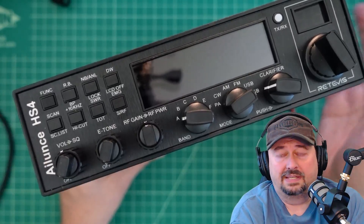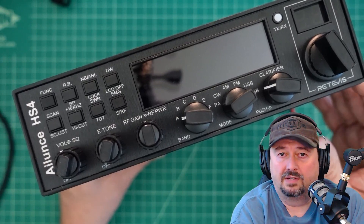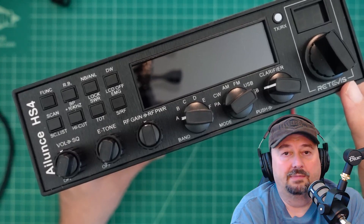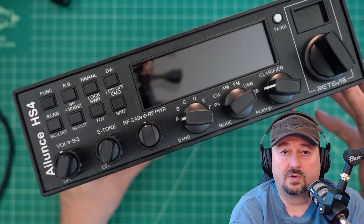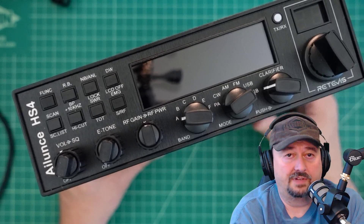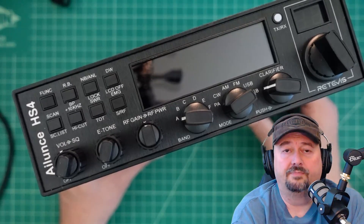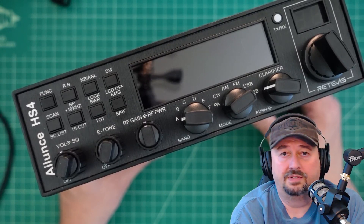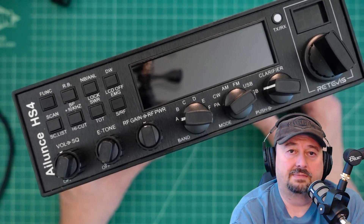I was contacted by a company called Retivus — some folks say Retivus — and they asked if I would review this radio for them. I like radios and I like to review, so of course I said yes. They sent this to me free of charge in exchange for this video review. If you are the type of person who is triggered by sponsored content on YouTube, I suggest you go watch some cat videos.